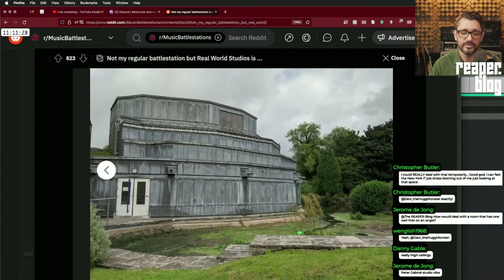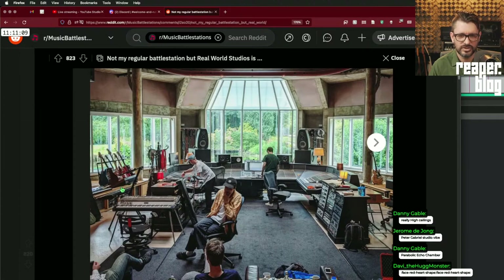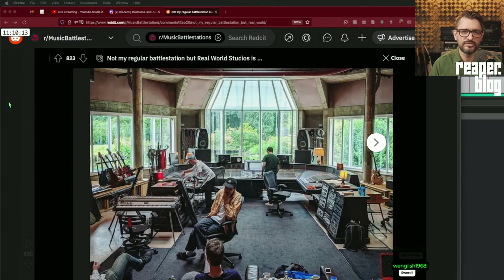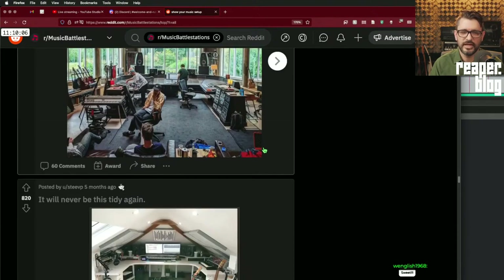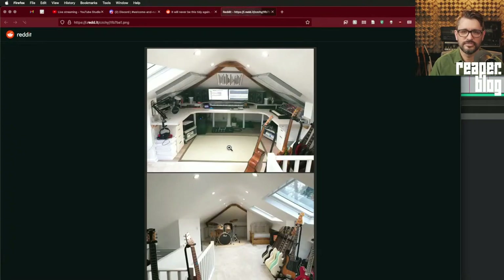This is Peter Gabriel's studio in England — that's what it looks like on the outside. They should probably clean the moat. Inside there's a huge SSL console that wraps around in a U-shape, big equipment racks, tons of guitars, amazing speakers, everything you could want. If you have a room with one wall on an angle, you could try to make it your front or back wall — it's tricky because you don't want parallel walls, but that's the most predictable environment.